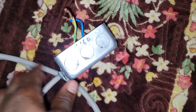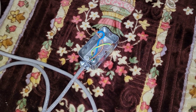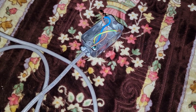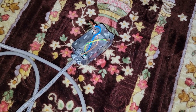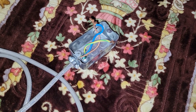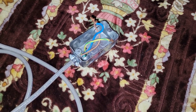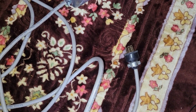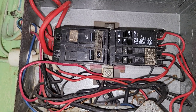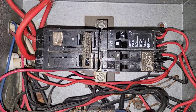Hopefully our breaker is working correctly, because if it's not, that can cause an electrical fire. I'm going to plug this in now — and I can hear the breaker tripping. I'll unplug that and let's go back to our breaker panel and see what happened.